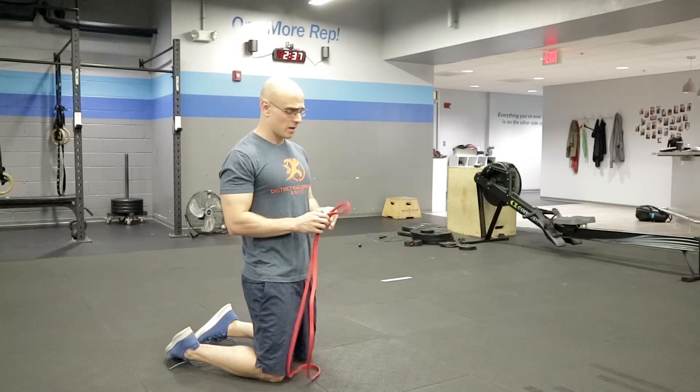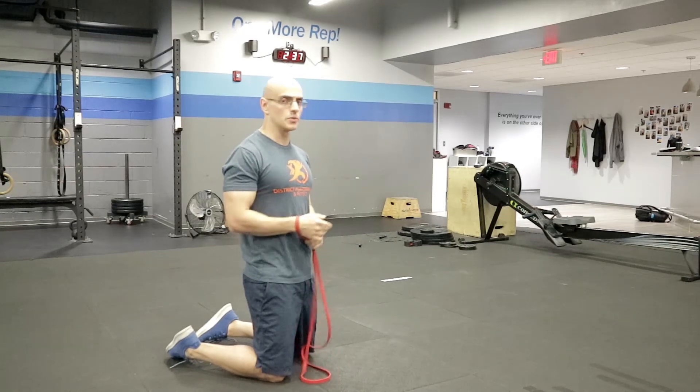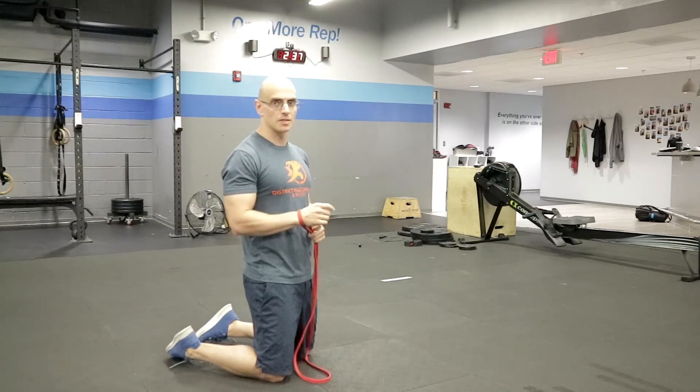For this wrist stretch, you'll just need a band. What you'll do is loop it around the back side of your wrist. You can actually do this without a band too, but the band provides a little bit of support.